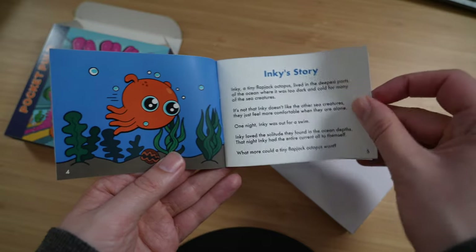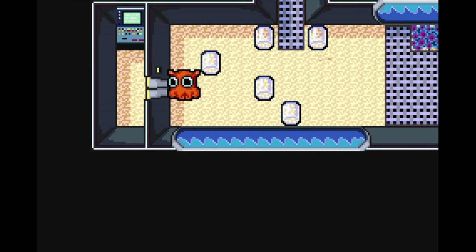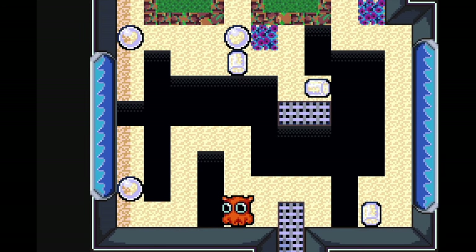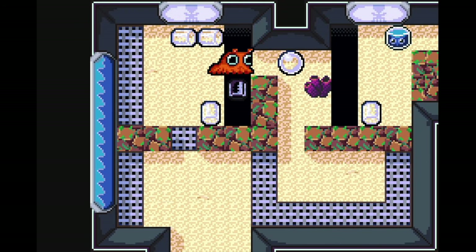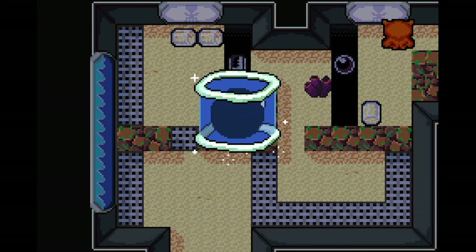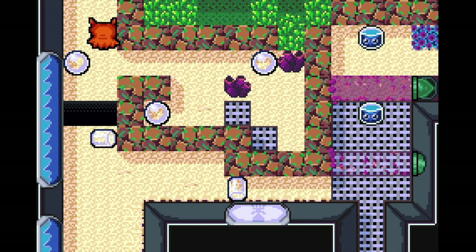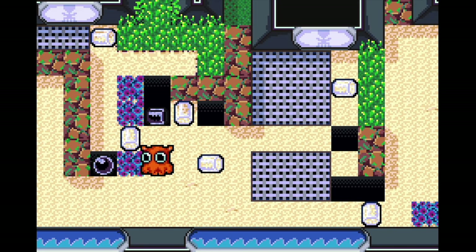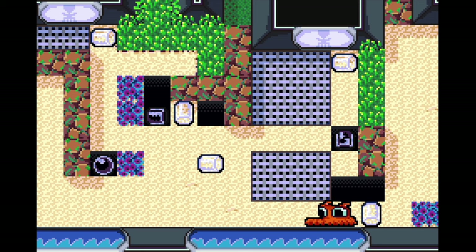The final game is for the Game Boy Advance - and you don't really see that many brand new GBA games, so this was quite exciting. This is called Inky and the Alien Aquarium, sent over to me by the developers called Pocket Pulp. It's a really fun game - really cute, really colourful. The gameplay is kind of basic: you move around on a grid and either push orbs around or push these see-through cylinders, navigating various levels to pick up different treasures. It's a very simple game but it's executed extremely well and I'm definitely looking forward to playing more of it. If you like what you see, go check out Pocket Pulp - I'll put a link to their website in the description.